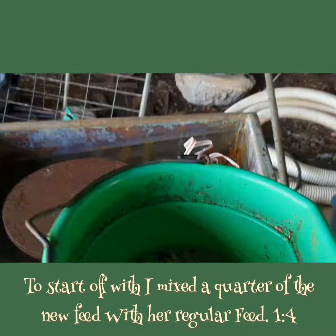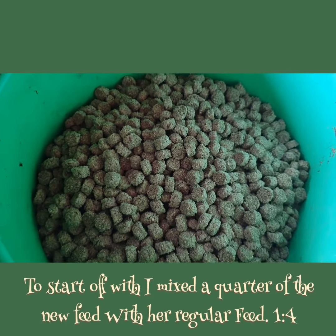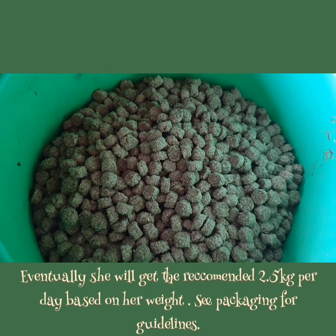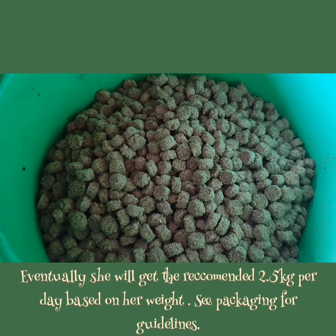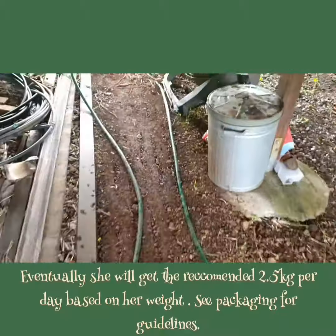So I put about 50 grams in there. I feed her twice a day and I put a little bit of water with it so it's soaked overnight. I'm just about to go and add it because you're supposed to add a new food gradually.